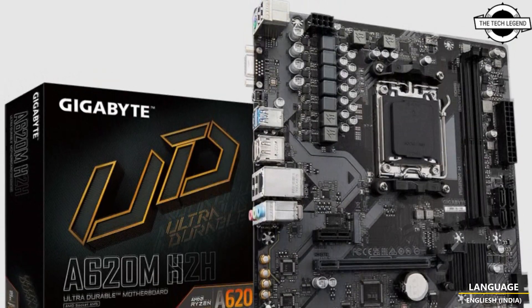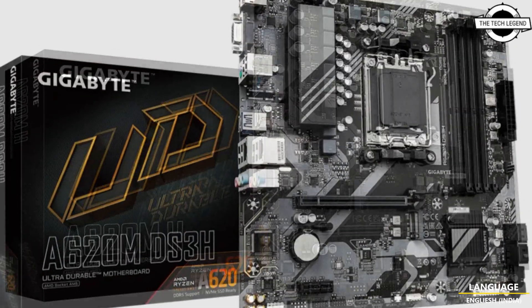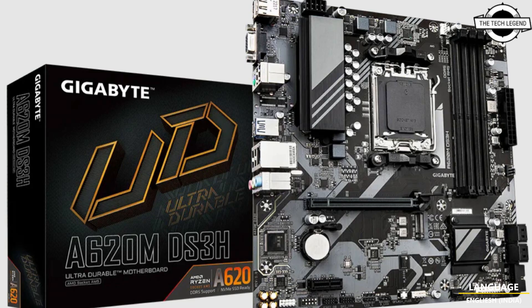The Gigabyte A620I EX is a budget motherboard designed to support two DDR5 memory modules and one PCIe Gen 4x16 device. The board has two SATA ports and requires 24-plus-8-pin power connectors to work.